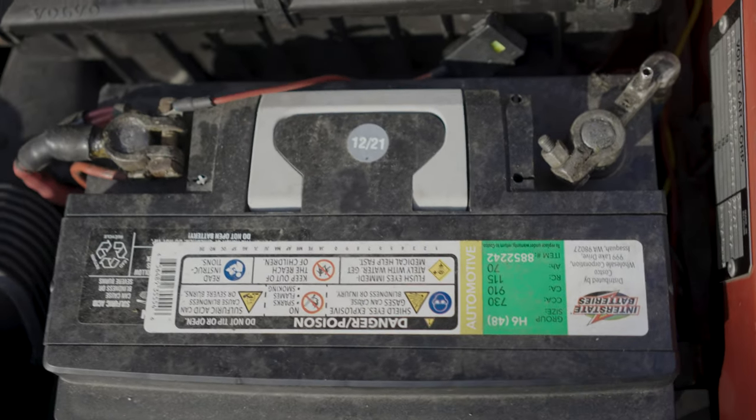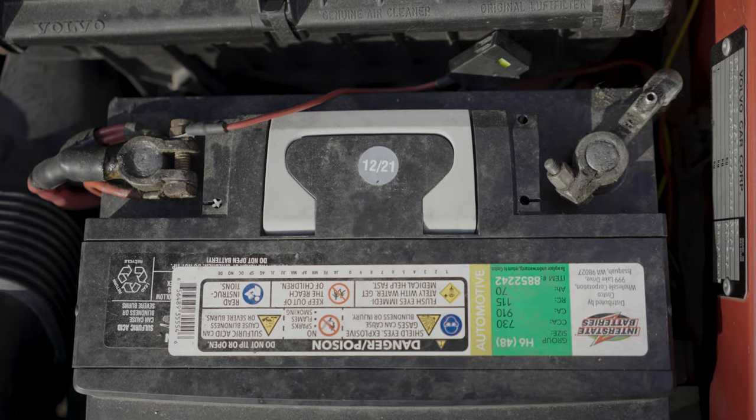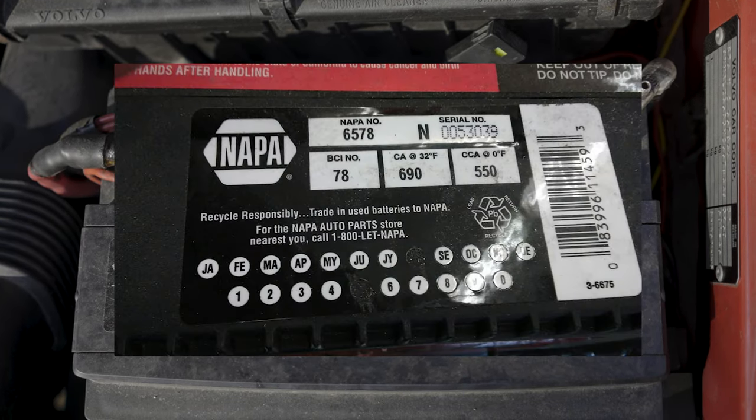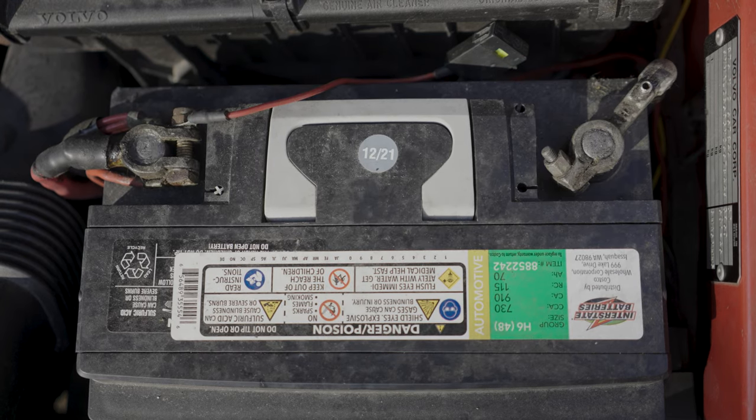To determine the age of the battery, there should be a sticker on top. In my case, it's a small circular sticker that says 1221, meaning December of 2021. In other cases, it could be a larger sticker with punched out holes for the month and the year. Either way, it should be pretty easy, but let me know if you have any questions.